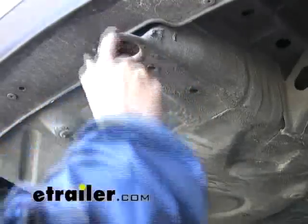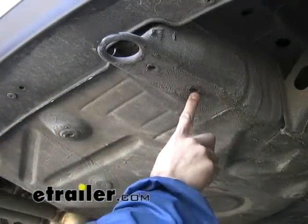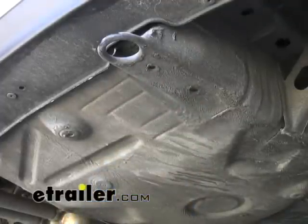Here on the passenger side you can see we've got a tow loop. We've got one hole here and on some models you will have the second hole here as well. We're going to use these as two attaching points for the hitch here on the passenger side.